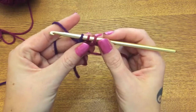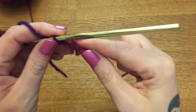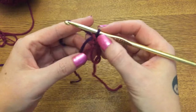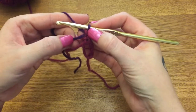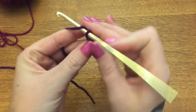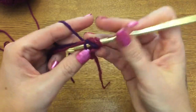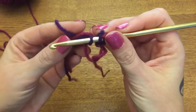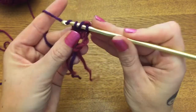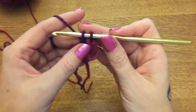Now pull that through your remaining two loops. Working over the end of your new color and the strand of the color that you started with, yarn over, go into the loop, yarn over and pull it through. You now have three loops on your hook - yarn over and pull through the first two. Now you have two loops on your hook and we need to stop right there.